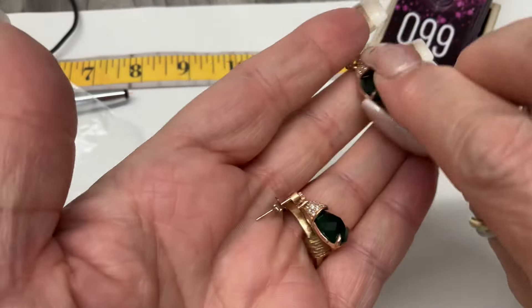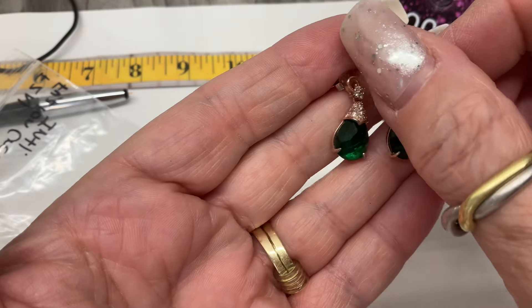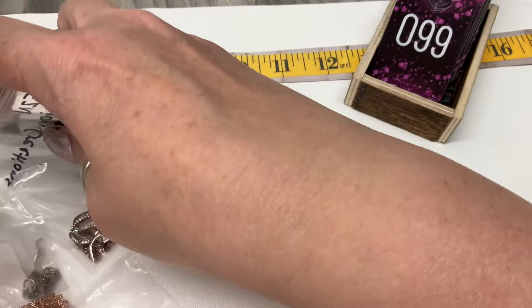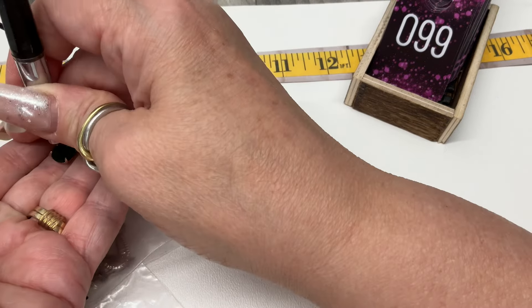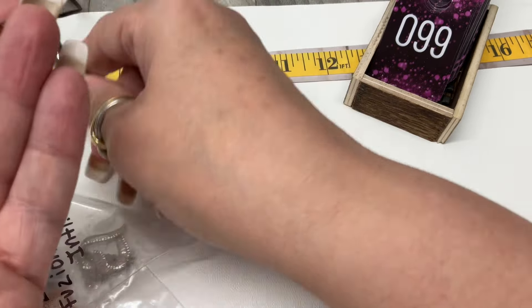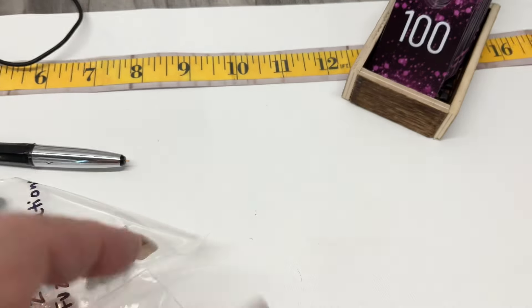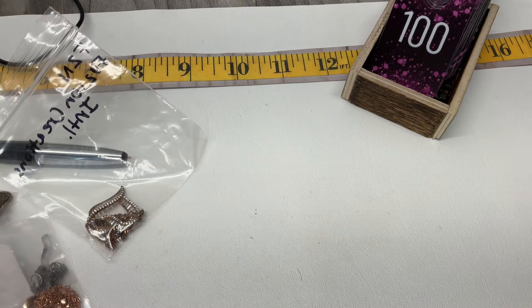We have these — rose gold vermeil and I think glass, but let's test. Yes — glass colored CZ. Those are pretty. Let's go $15 on those.